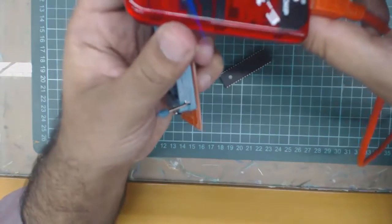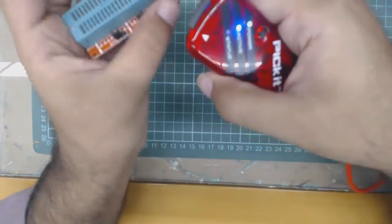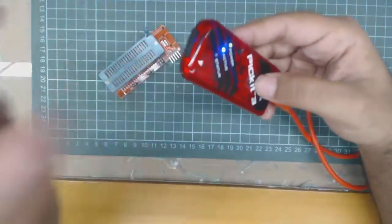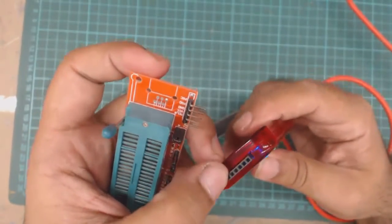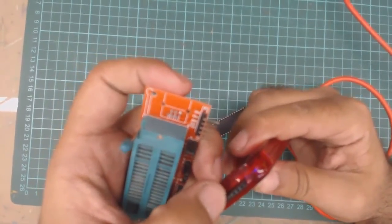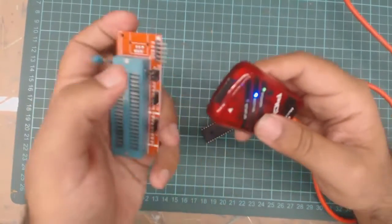We are using PIC-A3, and PIC-A3 has 6 pins but we need only 5 pins to program the Microcontroller. The 1st pin of PIC-A3 is Master Clear, the 2nd is VCC, the 3rd is Ground, and the last 2 are for programming the Microcontroller.